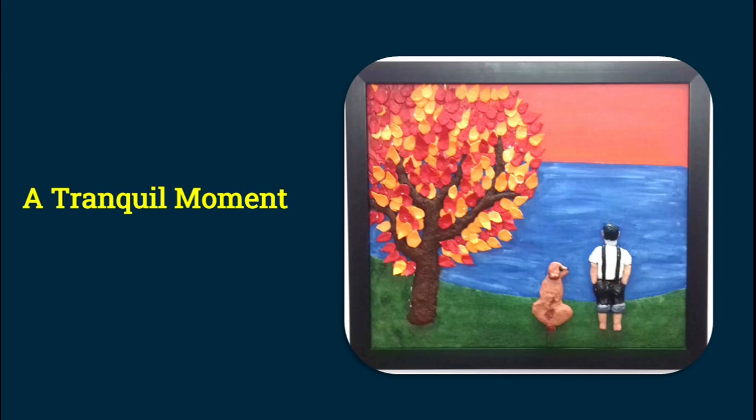I would now like to share some of the paintings I have done. First is 'The Tranquil Moment' — a painting of a man and a dog standing on grass, overlooking a lake, with a sunrise sky far beyond. Towards the left there's an autumn tree with red and orange leaves. For the tree I used tissue paper mache, and for the leaves, aluminum foil. The man and dog are also made of aluminum foil. The sky and lake are plain canvas, and the grass is made of foam paper.